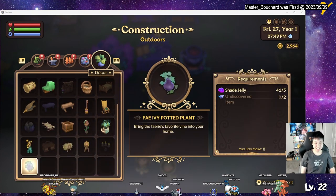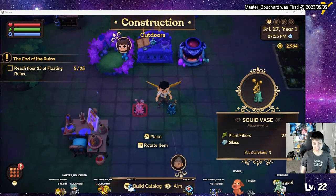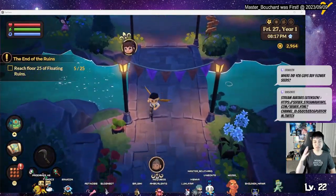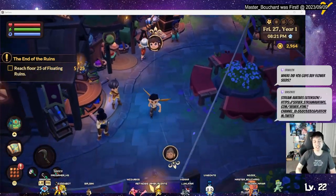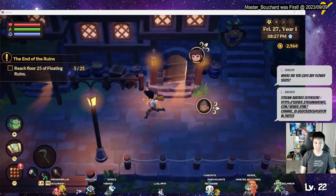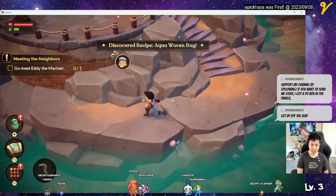Yo, squid face — this thing requires you to make something with flowers, but apparently the plant fibers count. So you just make three squid vases and you get the squid vase recipe. It's over near the fisherman.